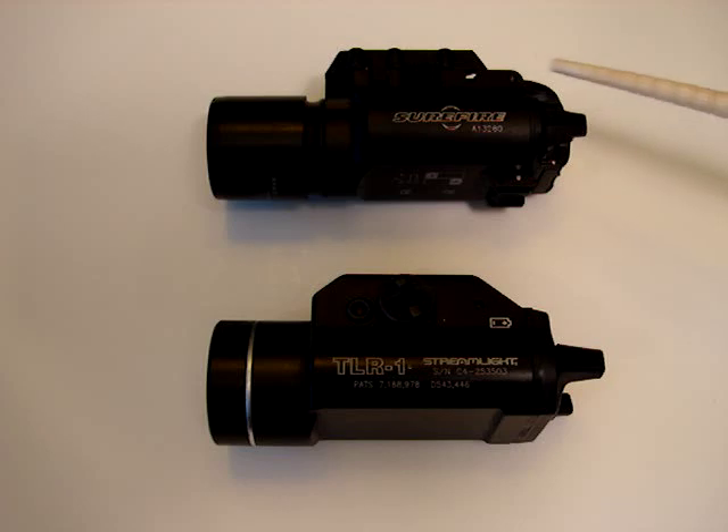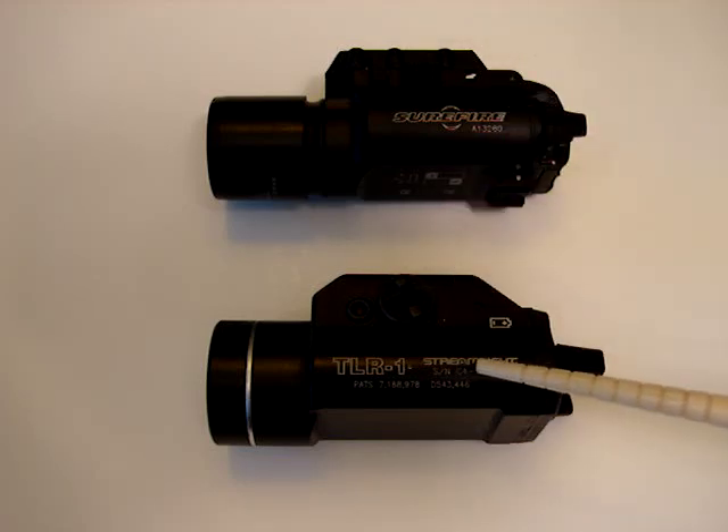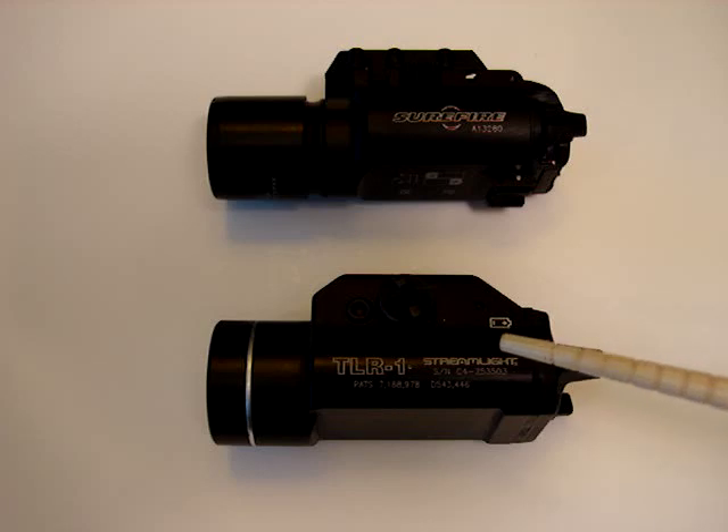They're both made out of forged aluminum. The Surefire is mil-spec hardened anodized, while the Streamlight is just anodized. Maybe they just didn't say they were mil-spec anodized, but I know the Surefire is a mil-spec anodization whereas the TLR-1 at least doesn't say it is. So there's a difference there as well.